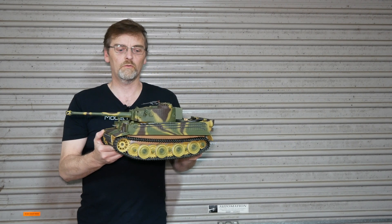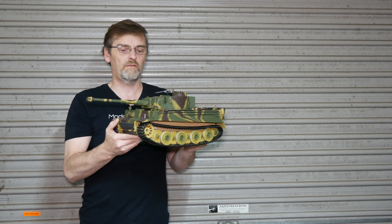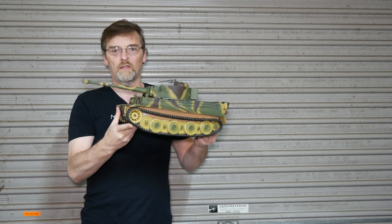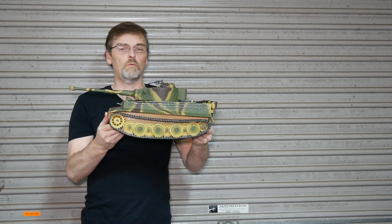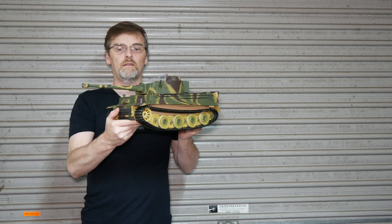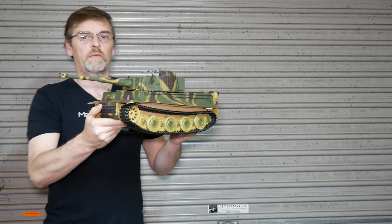Hi! Welcome to Model Marvels. It's just about finished so this isn't the running video because we've still got the drive sprocket covers to fit. That will be coming soon but we'll take you through what we've done with this beast.